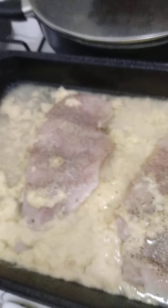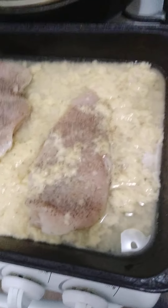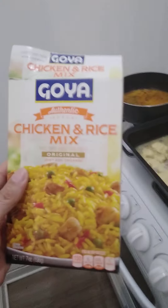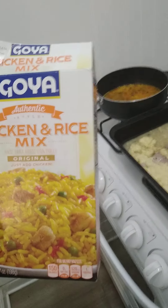I've got two boneless chicken breasts seasoned with salt, pepper, some garlic salt, and I've got a can of cream of chicken soup in there with water — a can of water. And also I'll be having with it some Goyo chicken rice mix original.